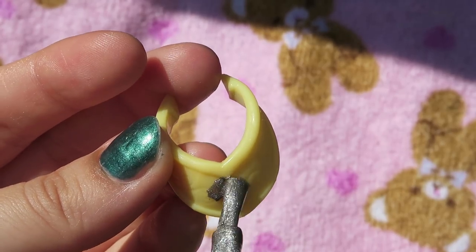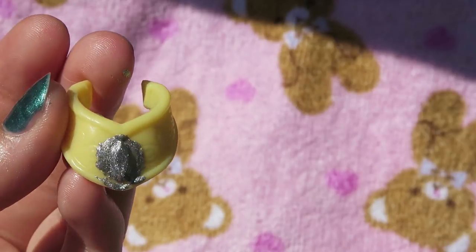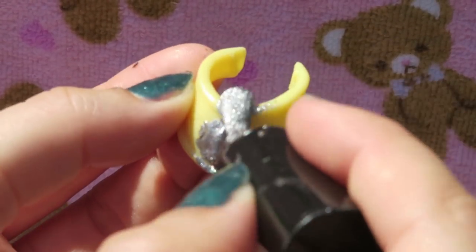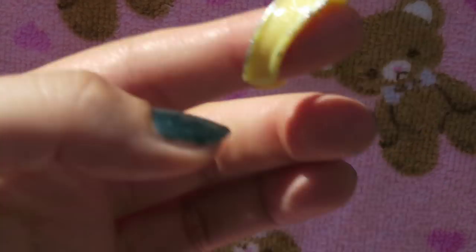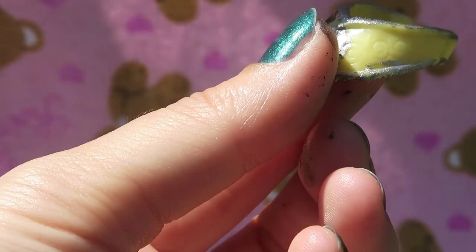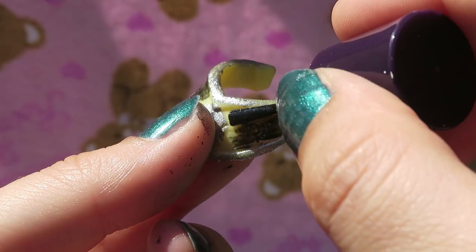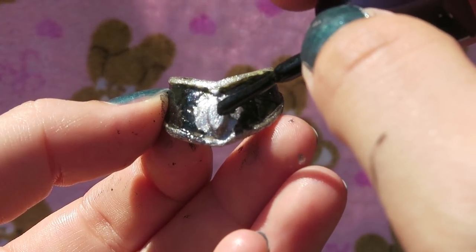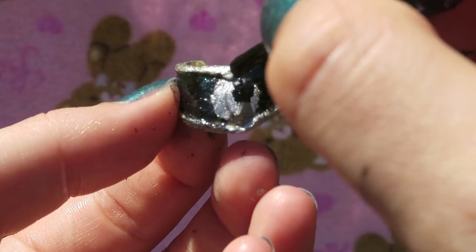I'm painting a silver circle in the centre of the chest plate, and painting the top and bottom silver as well. Once that's all dry, we fill in the yellow plastic with shiny black nail polish. This nail polish isn't very opaque so it took quite a few coats. After those few coats, I'm going to add a little blob of black in the top right-hand side of the circle — this will create the signature crescent moon shape she has. And that's the chest plate complete.